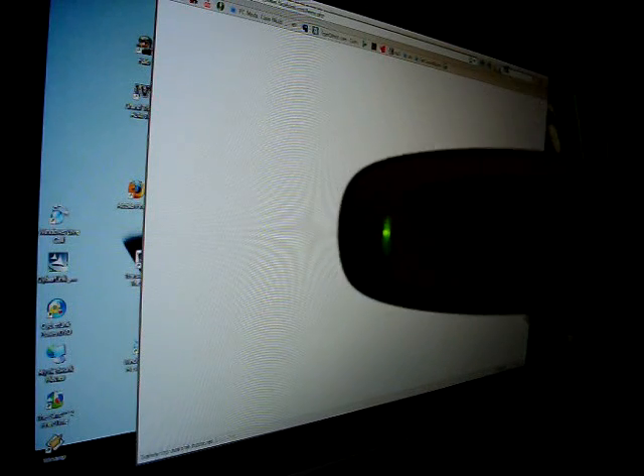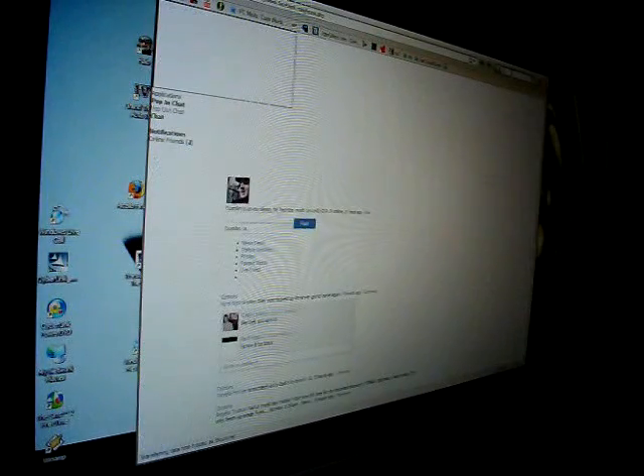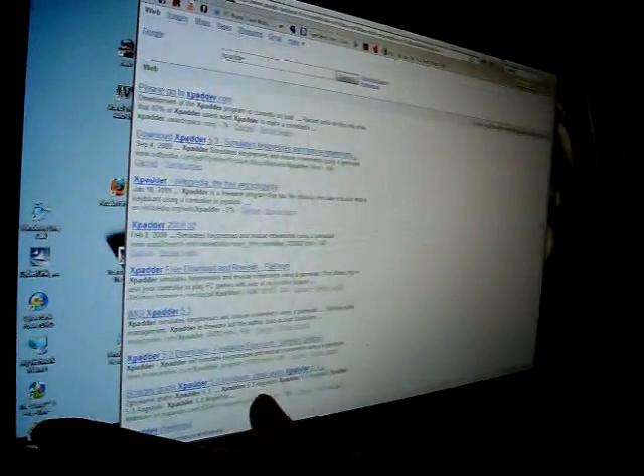What you'll need is a 360 controller and the wireless adapter for PC. Go to Google and search for Xpader. Go to the top result — that's the free one. There's also a paid version for 14 bucks, but the free one is all you need to do what I'm going to show you.